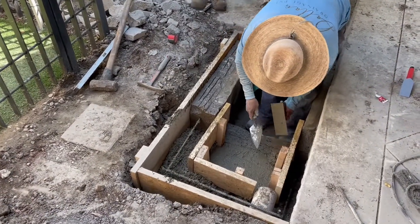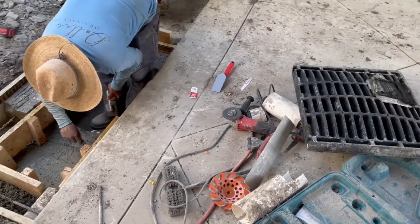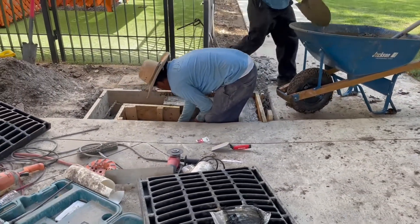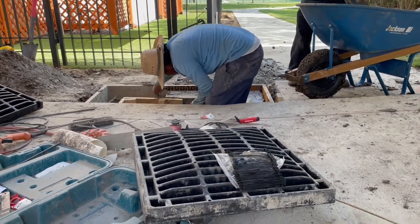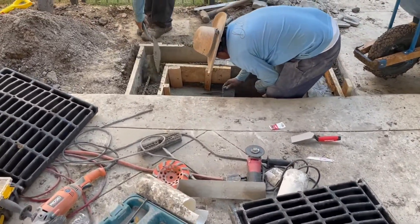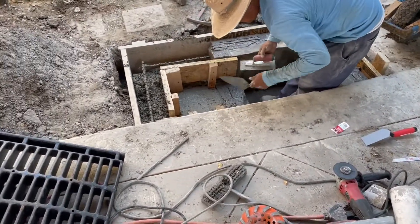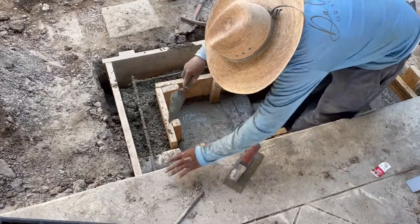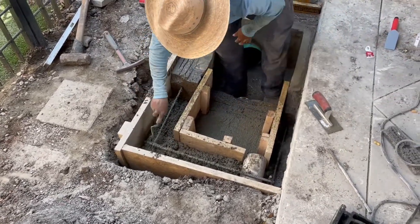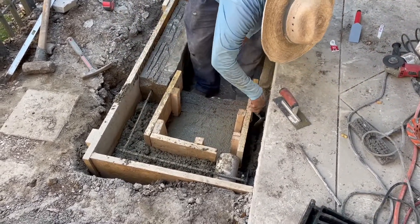We revisited this box and decided to expand it after a rain. We noticed that the slope — we found the center of this driveway and noticed the slope is steeper on this side, which pushes water in that direction. So we're expanding this box to be about double that — instead of 24 by 24, it's going to be 48 by 24 — getting creative with our forms to support two grates instead of one.